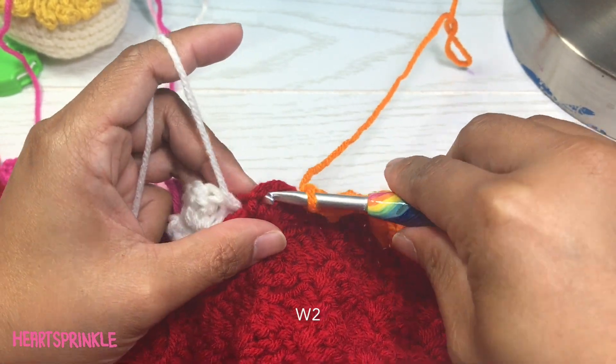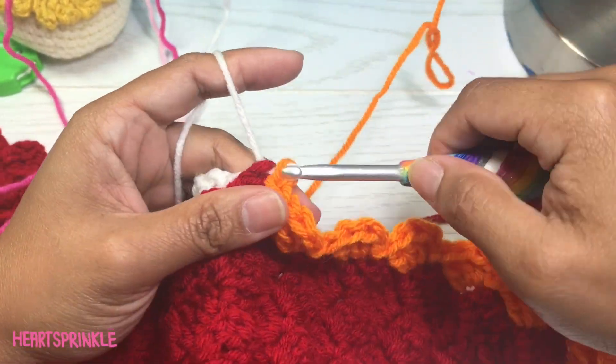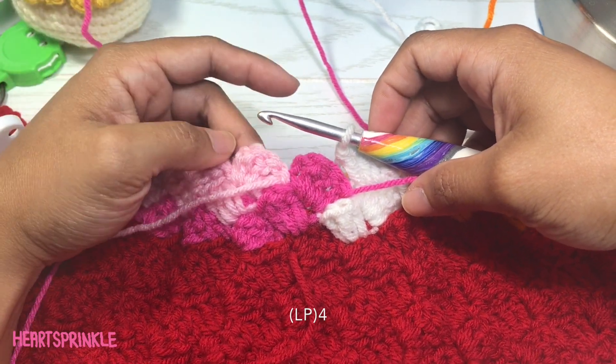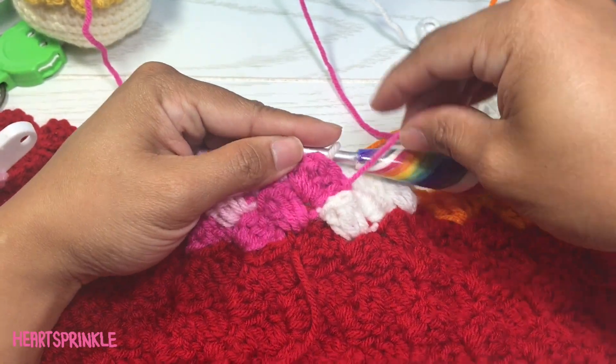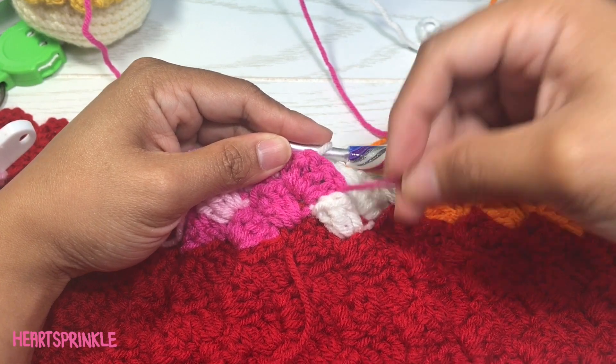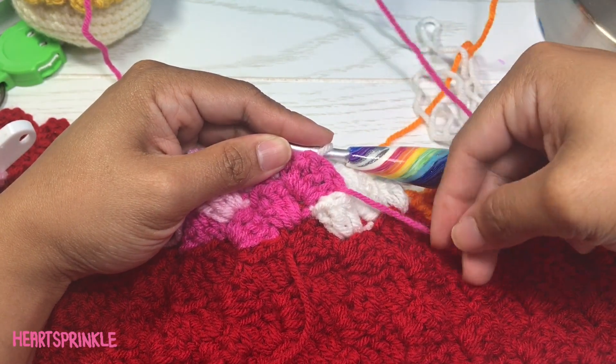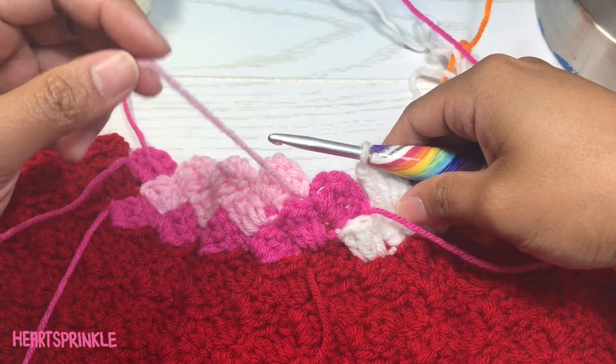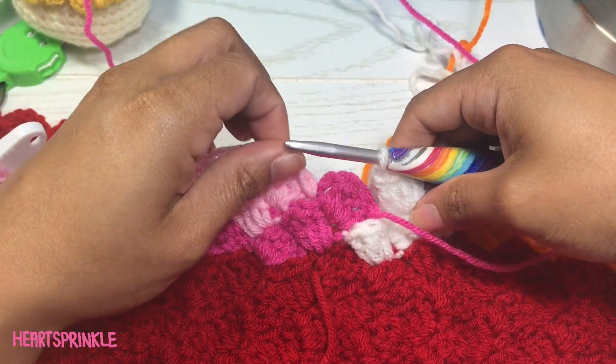Two white. For this row you need four light pink. We're going to drop this color but I'm going to leave it attached — I'll show you why on the next row. We're just going to take this light pink and bring it over.